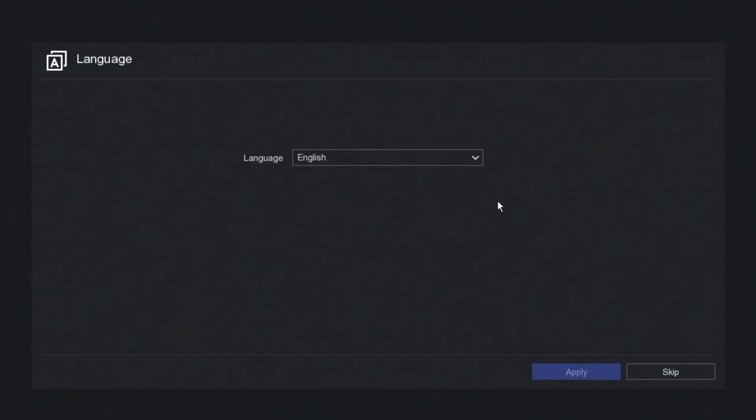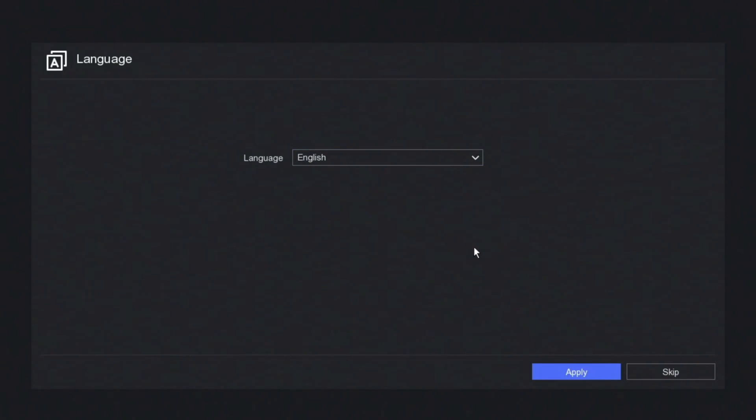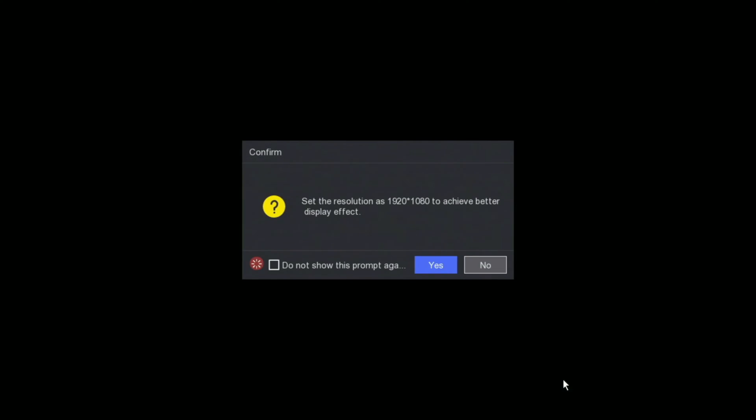Right guys, now our NVR is powered on. This is the first screen we can see — we need to select our language, so in our case English. Click on apply. Set the resolution to 1080 — yes please. If your monitor or TV is 4K, I'll show you how to change that later on in the video.